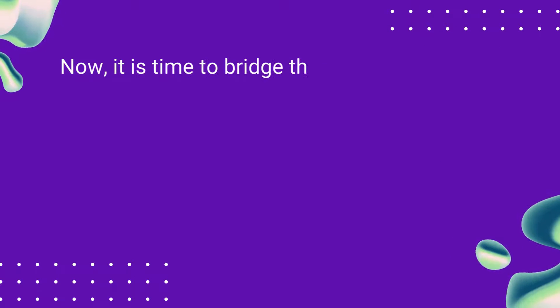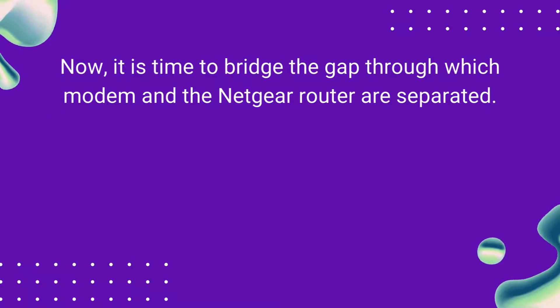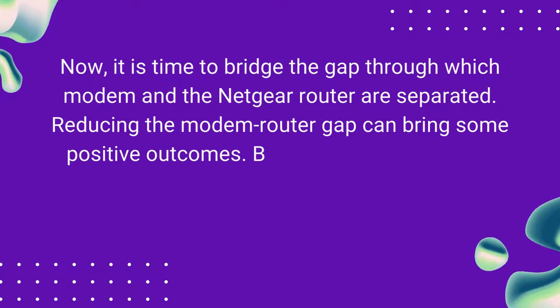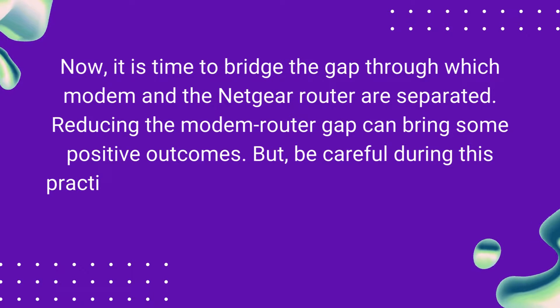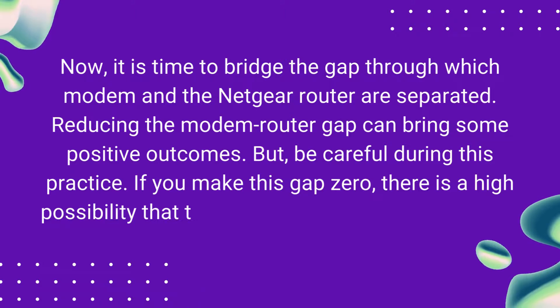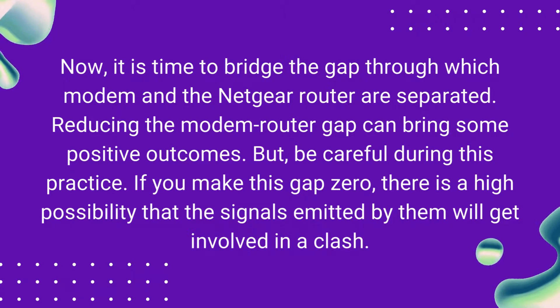Bridge the Router-Modem Gap. It is time to bridge the gap through which the modem and the Netgear router are separated. Reducing the modem-router gap can bring some positive outcomes. But be careful during this practice — if you make this gap zero, there is a high possibility that the signals emitted by them will get involved in a clash.